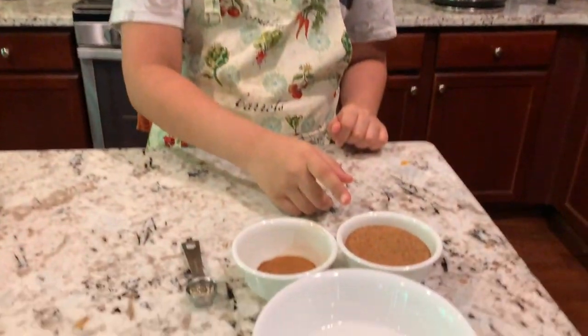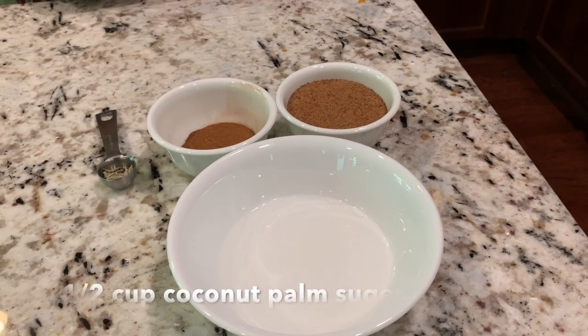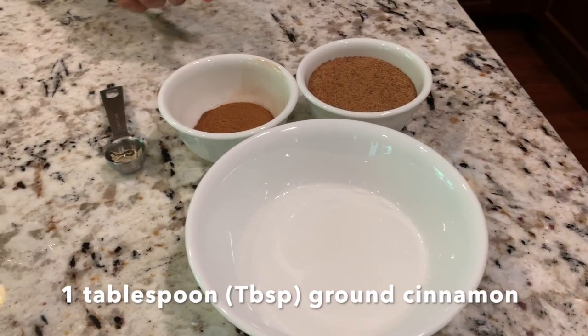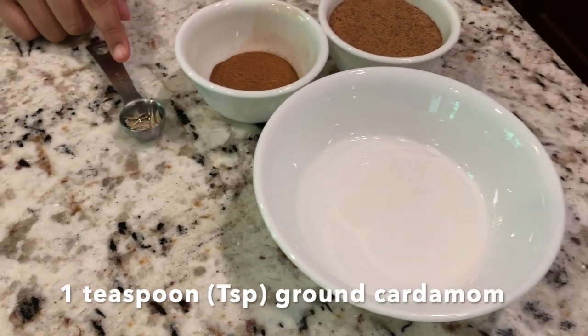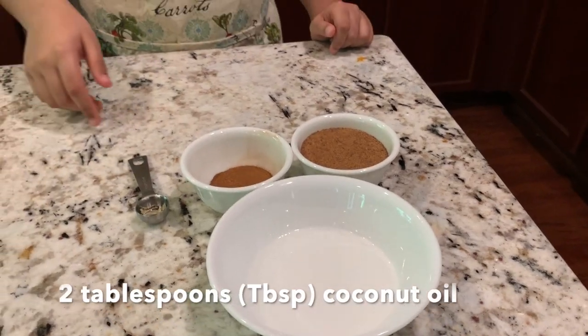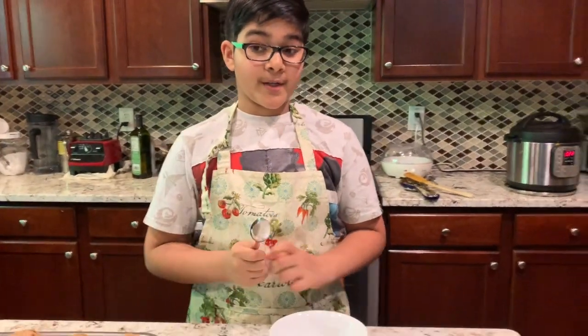Now let's make our topping. First, we've got half a cup of coconut palm sugar — really helpful and nice. One tablespoon of ground cinnamon, one teaspoon of ground cardamom, and two tablespoons of coconut oil. Coconut oil can be substituted with butter if you don't have it, but I have coconut oil so I'm going to use it. So let's make our topping.